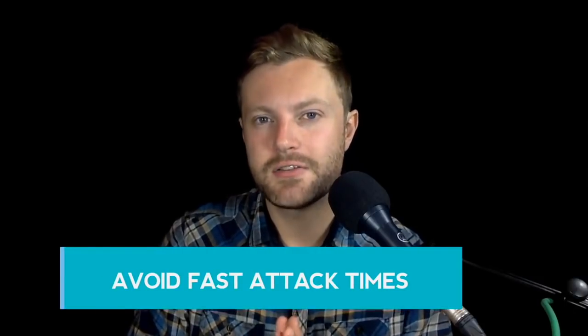Mistake number 2 is using super fast attack times. What fast attack times do is they clamp down on the transient — the attack, the onset of the note. And if you do this too much, if you over-compress with a fast attack time, your mix is going to end up sounding flat as a pancake. Sometimes you do need to use a really fast attack time on drums, but everywhere else you want to avoid fast attack times because using a slow attack time is going to add more aggression and more excitement because it's going to leave the transient intact.